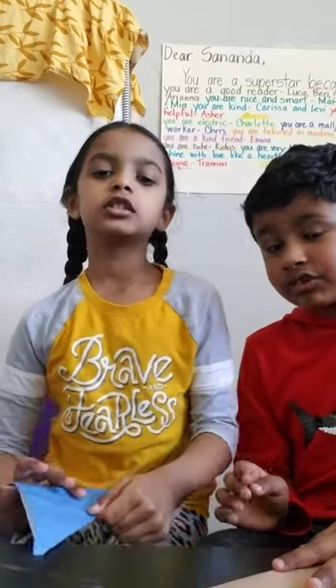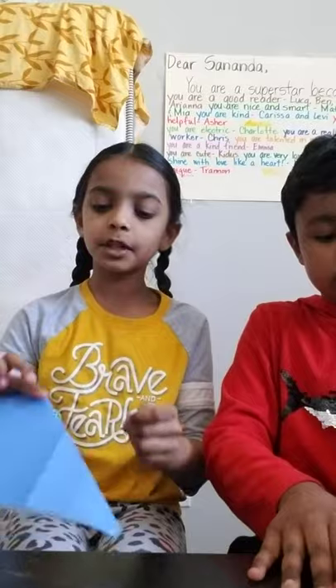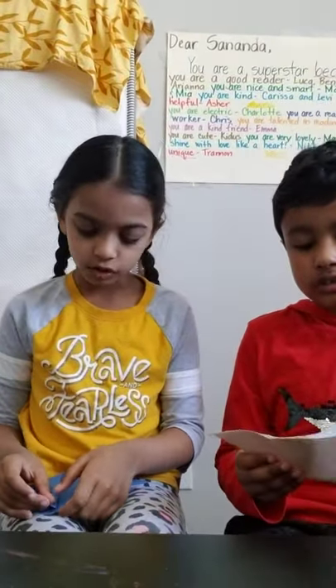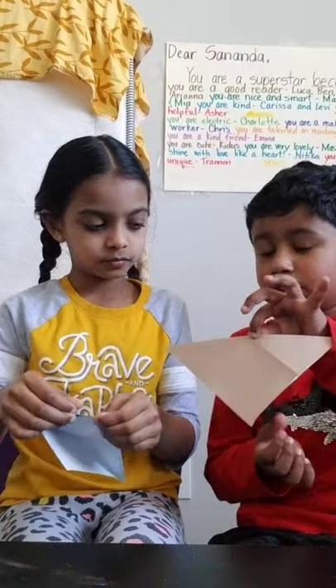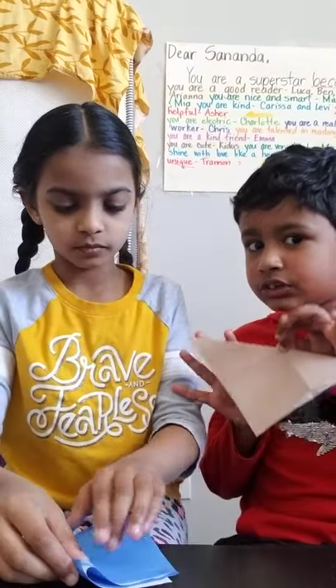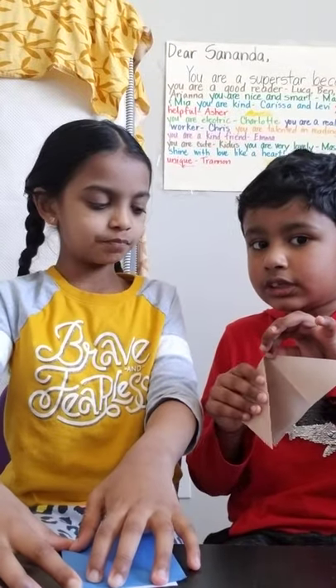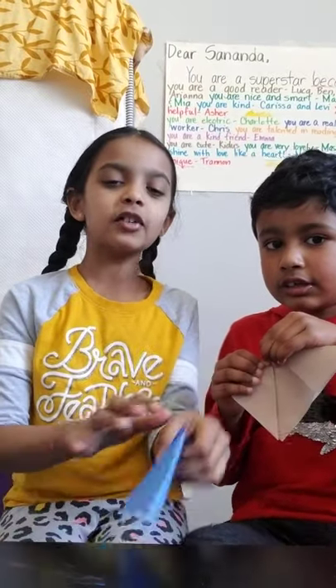If you've done an origami airplane before, this will be even easier for you. This step might be a bit hard for beginners but easy for experts. Take this edge and bring it down to the lower edge. Turn it — and this is where our face is going to come out. We're making the ears now, so let's fold like this.